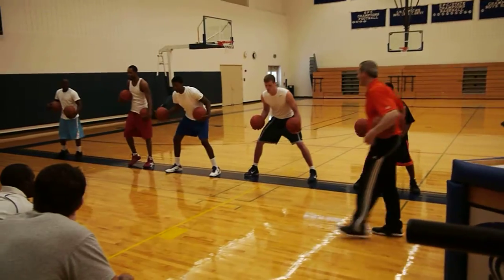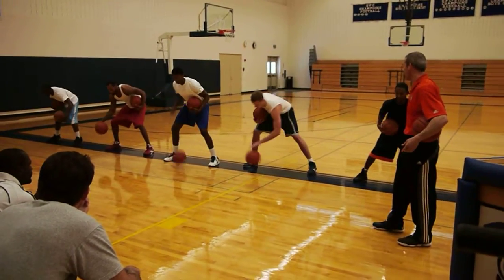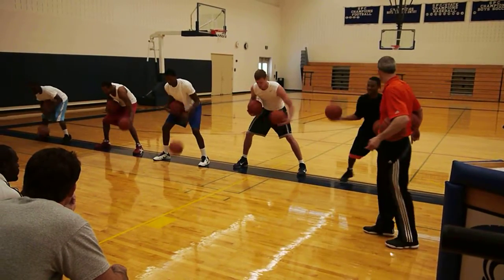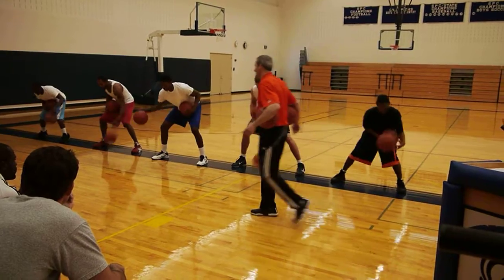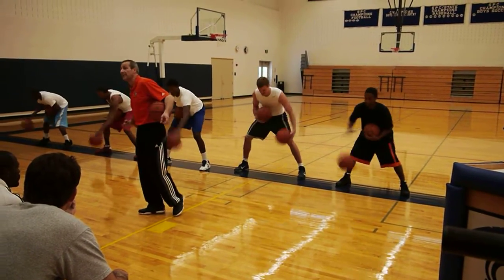Here we go — keep one high. Start off slow, then come lift speed. Figure it out. Side to side. Good. We're just getting started. Every time you snap it with the right hand, it counts more.